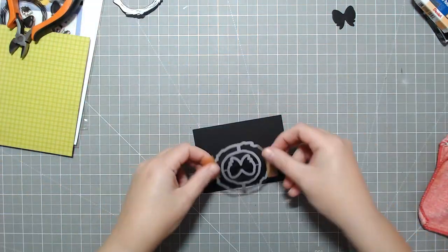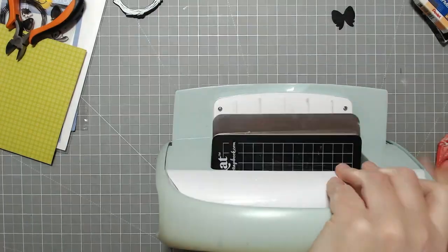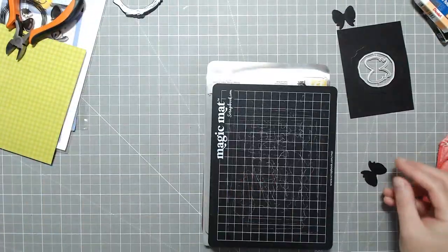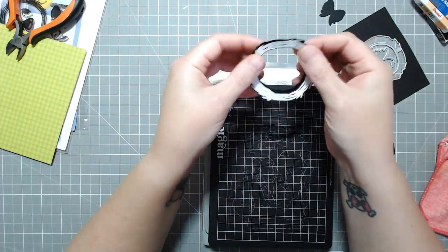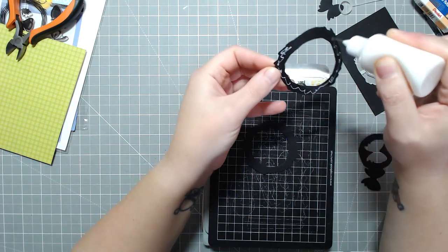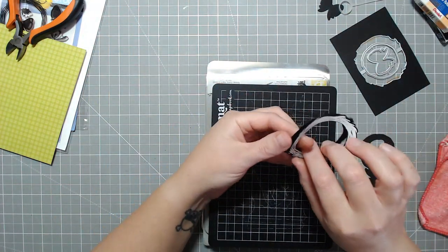I also have this Doodlebug paper. It's from 2020, so it's probably no longer available, but I can find the latest fall version and link that. I end up using the green plaid just because there was orange in the pumpkins that I colored, so I didn't want too much orange. You'll see me kind of compare them a little bit later.